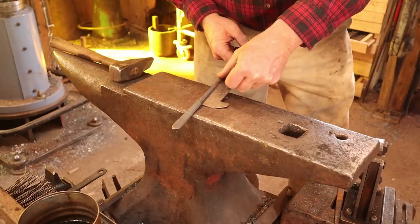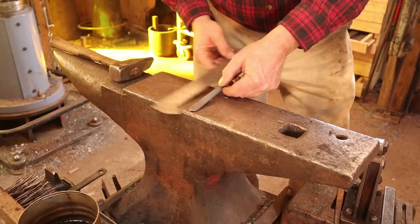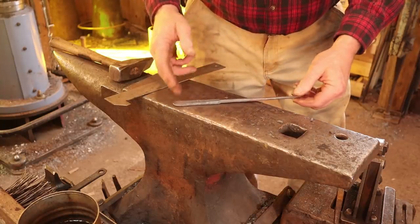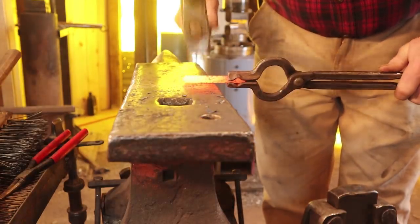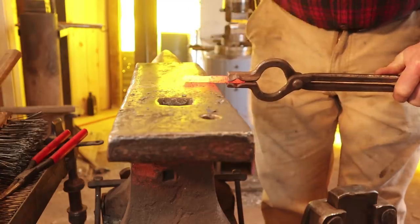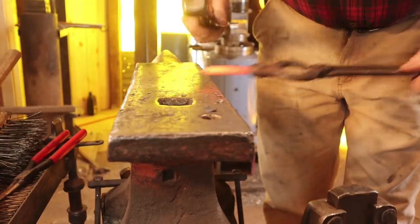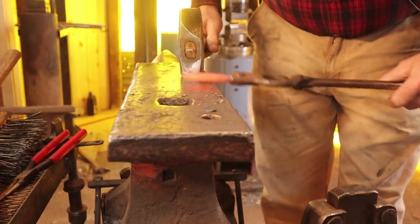The awl side is six and a half inches long and the blade is about three and a half inches long. Again none of this is that critical. I'm going to take about half of this and draw it out into the awl side or the pointy side. I'm going to set that up right at the edge of the anvil so that my hammer and anvil edge line up flush.